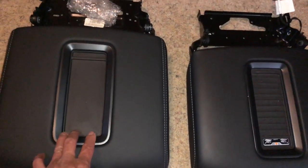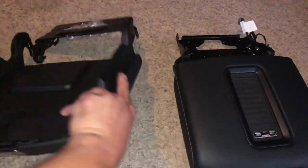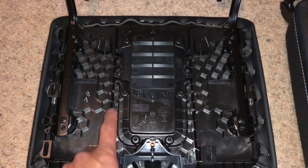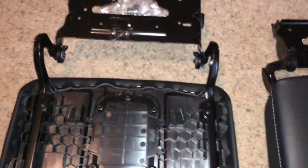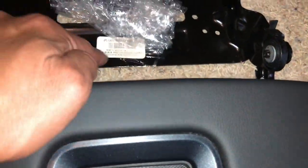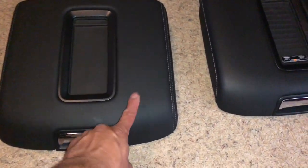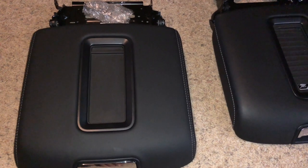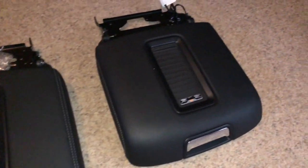Looking at the actual dimensions, they look identical, so we're gonna get this swapped out. I went ahead and popped the inner cover off, and it looks like we've got all of the mounting points that the one with the wireless charging lid comes with. The part number on this one does say 'delete power mat,' so I'm guessing that on later model trucks or SUVs they included all the hardware and mounting studs for the wireless charging module, but on this one they took it off.